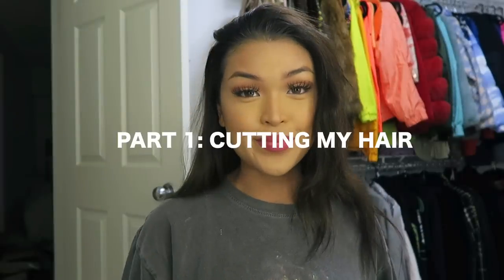Hi. Pause — thank you to John Frieda for sponsoring today's video. For this video, I wanted to do a couple of things. I'm going to cut my hair with you guys, I'm going to dye my hair with you guys, and I'm also going to try to do a blowout — like those little blowouts that they do in the salon. Basically, to sum it all up, we are going to be doing a get ready with me, and I'm going to take you guys along with me throughout the day.